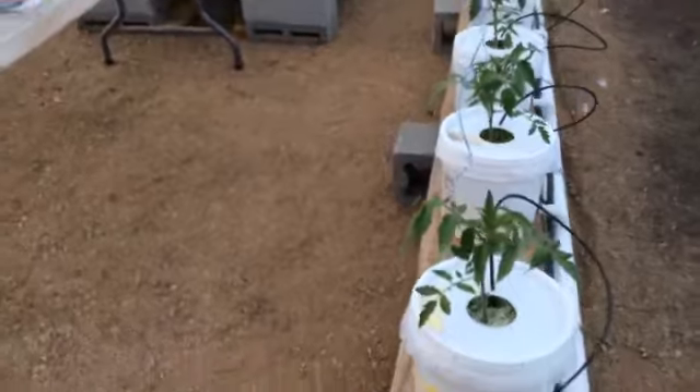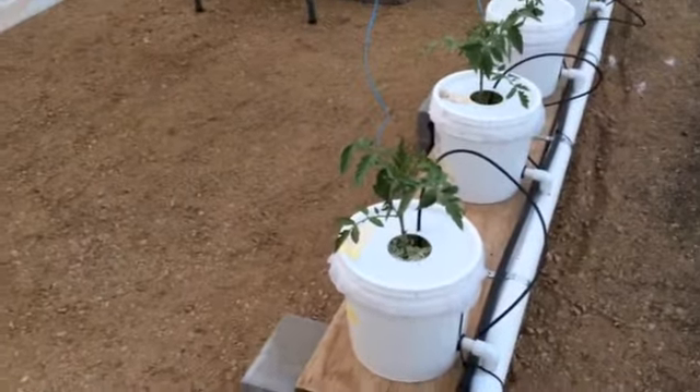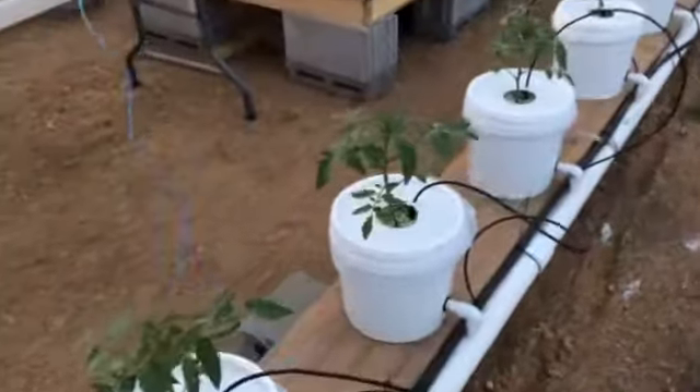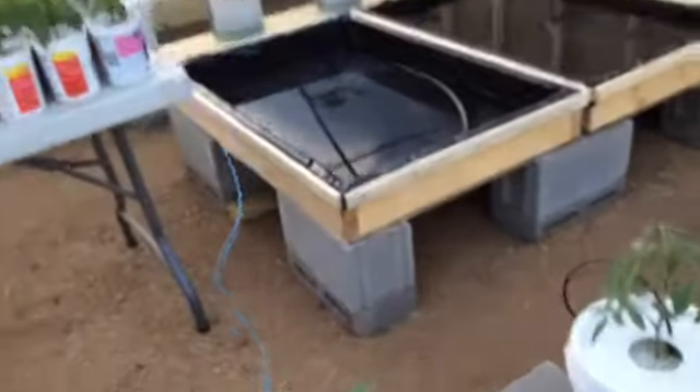Hi YouTube! A little update on my Dutch bucket tomatoes. As you can see they're really kicking it up here, doing a pretty decent job of catching up.